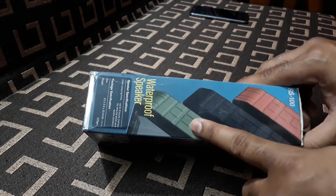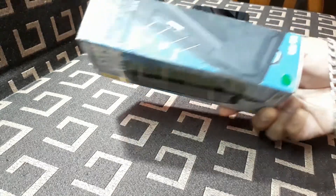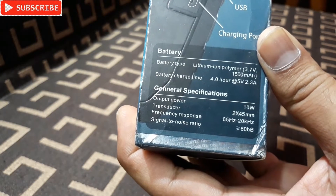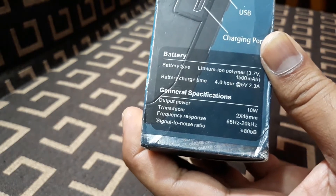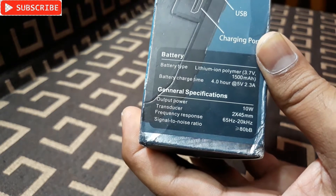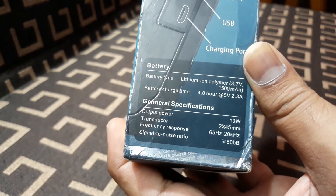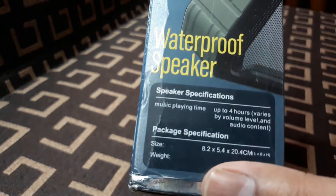I got the green one, so that's the color you can see here. On this side you can see the battery type is 1500mAh, battery charge time 4 hours, 5 volt 2.3 amp input, output power 10 watt, and transducer 2 x 45mm.